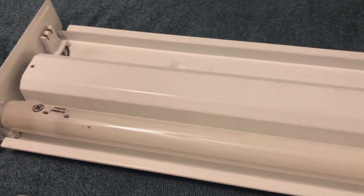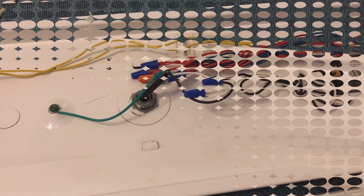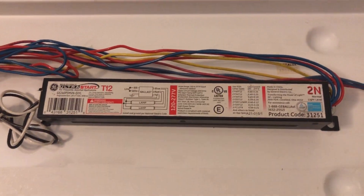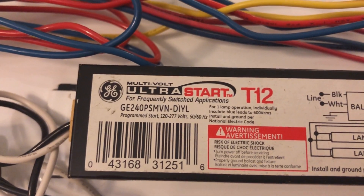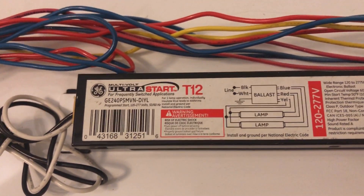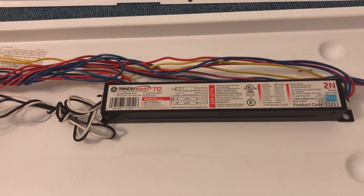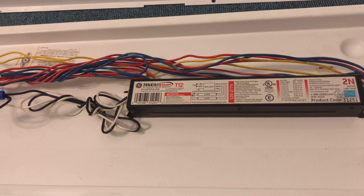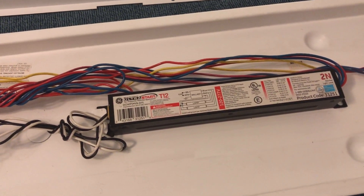I'll go ahead and remove this cover here and show you what ballast we're going to be doing this burn-out on. Here is the ballast inside the fixture. It's a GE multivolt ultrastart T12. It's programmed start, which is interesting for a T12 ballast — it's not a programmed pre-heat per se. It's more of like a programmed rapid start, which I've heard that term before. It's a pretty weird start-up — programmed rapid start, almost.